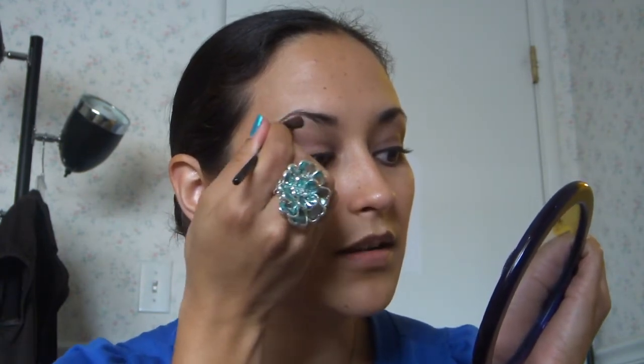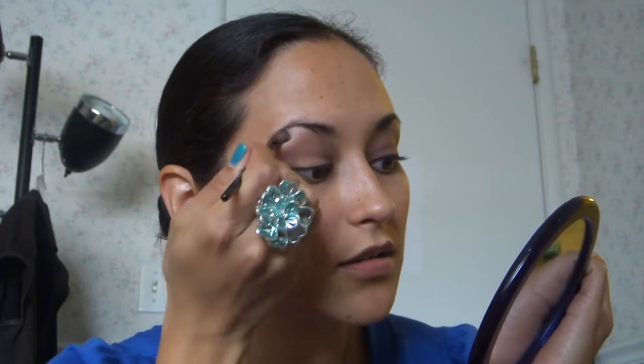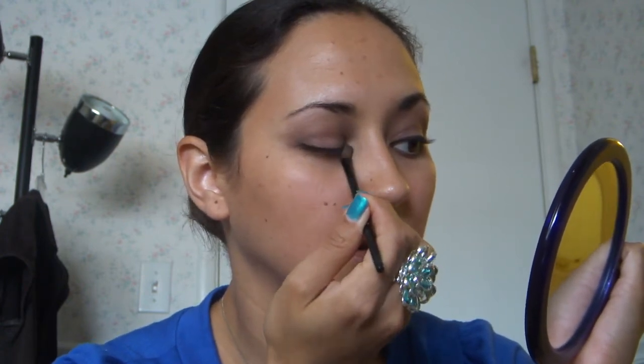So now that you have your base and all of your eyeshadow on, I like to go into that base coat again just to make sure things are nicely blended. So I take my little fluffy brush and I go right underneath my eyebrow there, to give it more definition and more contrast. And then I go back into that same color and I just pull it down on the lid and then into that corner a little bit.